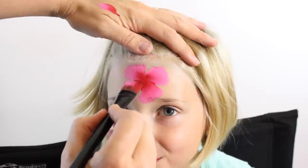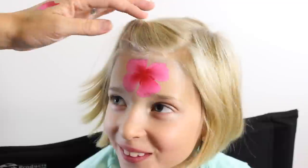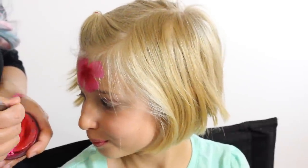More petals there — I think we can fit one more in here. Just wiggle it back and forth and reload my brush. When you do a rose you have to make sure that your colors are very crisp, so you have to reload a lot.